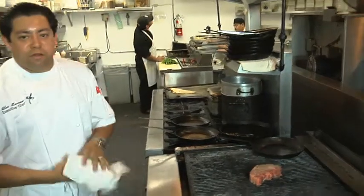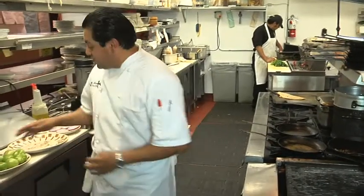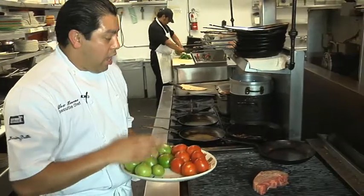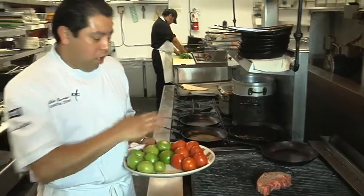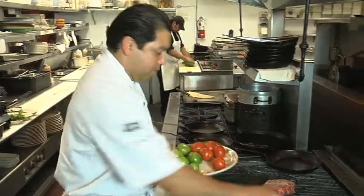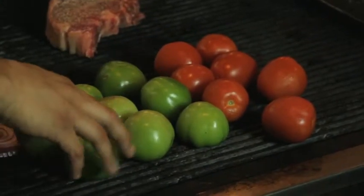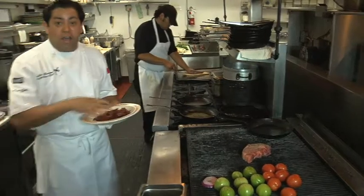Our steak is going to take a little bit, so while we're waiting we're going to do a little salsa de árbol. It consists of tomatillos and roma tomatoes, and it's also going to be all grilled — we're going to do everything right here off the grill. While those tomatillos and roma tomatoes are getting nice and charred, we're going to toast up some chile de árbol for our árbol salsa.